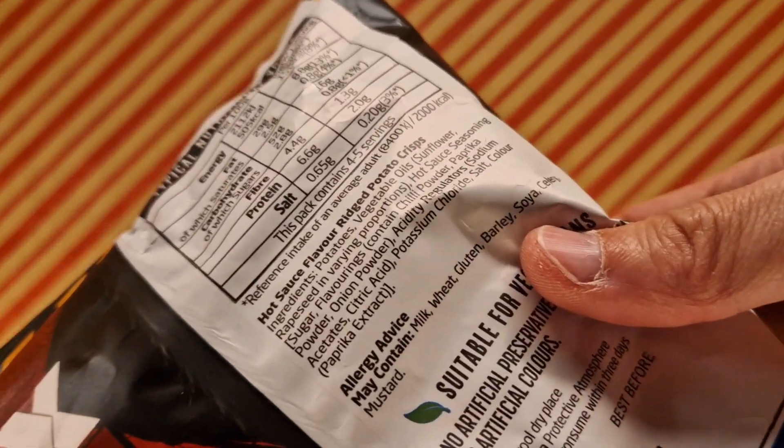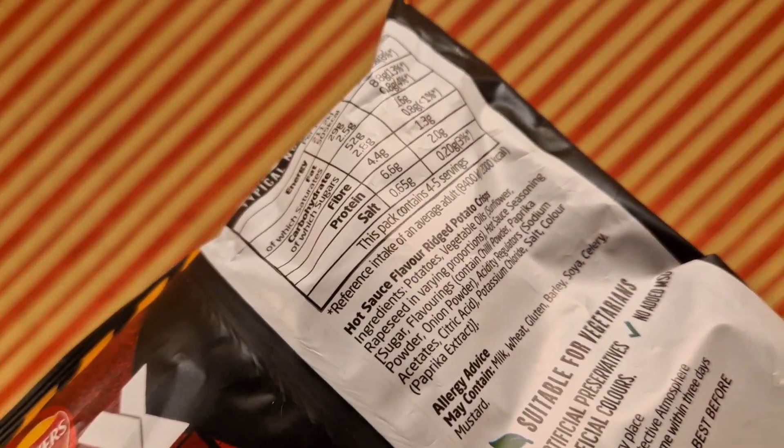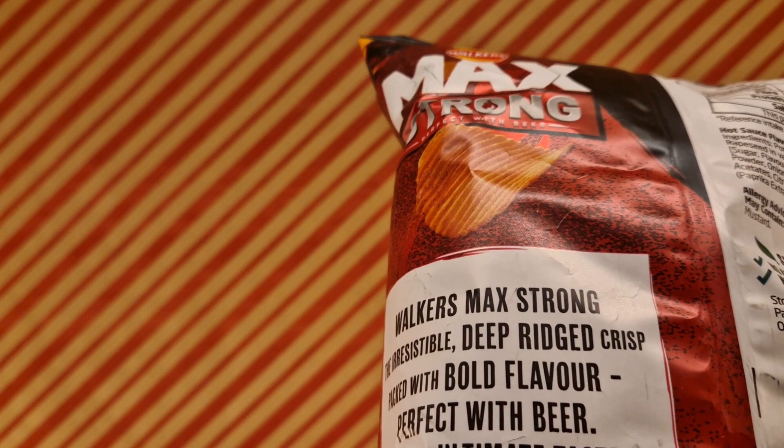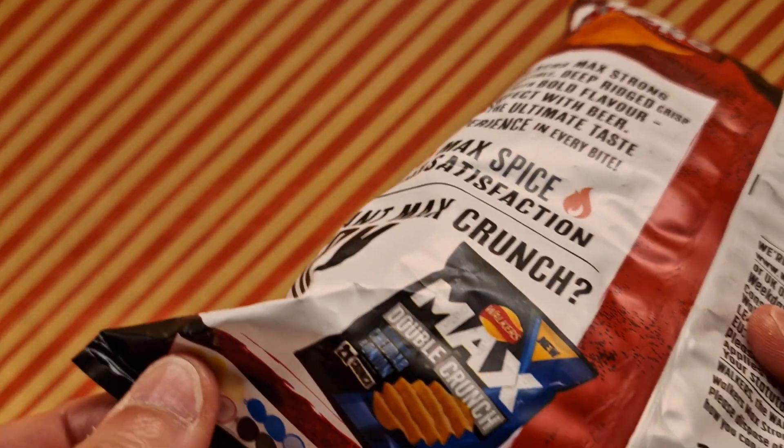This is what you find within — these are the ingredients. Hopefully this crunchy noise isn't too annoying. Ingredients: suitable for vegetarians, and other blurb on here. You can also get another flavour. Interesting.